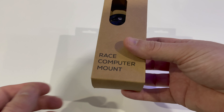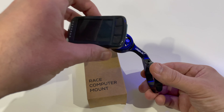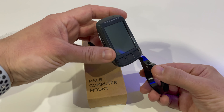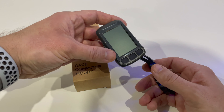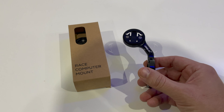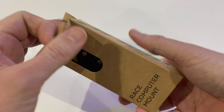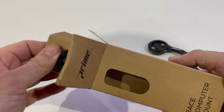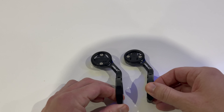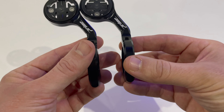I'm going to take you around this other version. Both versions I bought are the short version — there are two versions: short and long. If you've got a smaller computer like myself, I've got the Element Bolt, you're probably better off going for the short one to clear the handlebars. But if you've got one of the large Garmin computers you need the longer version to space it away from your handlebars a bit more. The second box is pretty similar, actually a little bit better — no printing on it so easier to recycle.